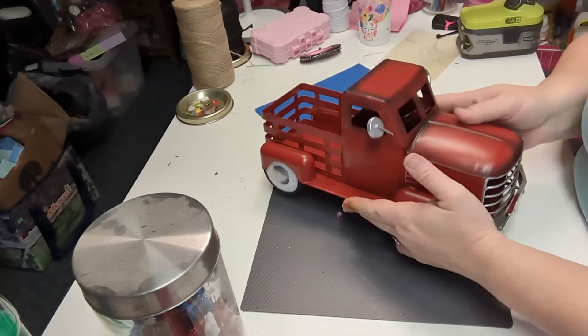Hi, welcome back to my channel Fabulously Frugal and Fancy. I'm Brandy. Today's video is some very easy, quick DIYs that are patriotic. I hope you enjoy them — let's go make something fabulous! All right, let's get started.